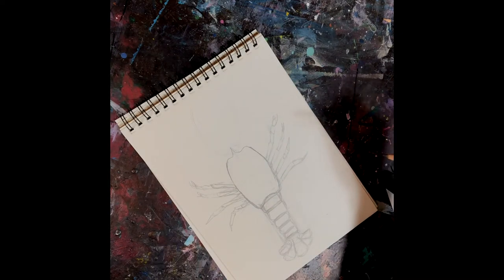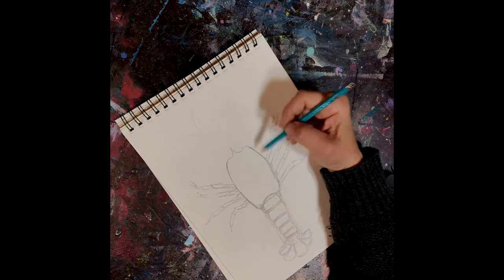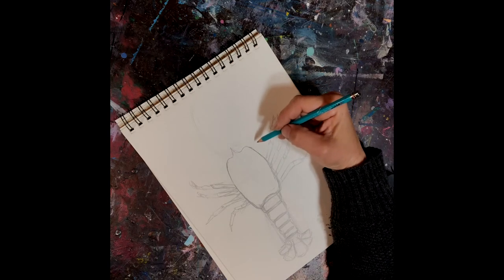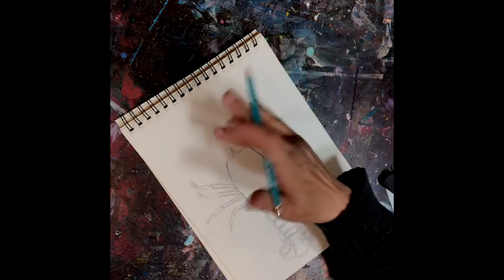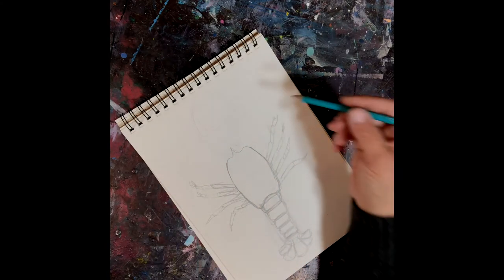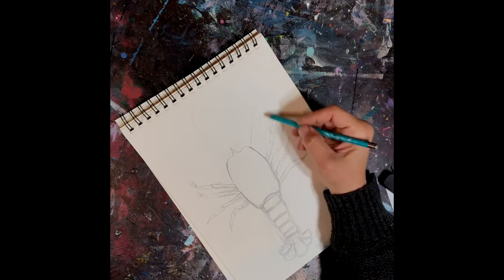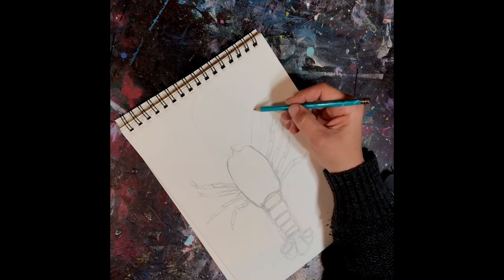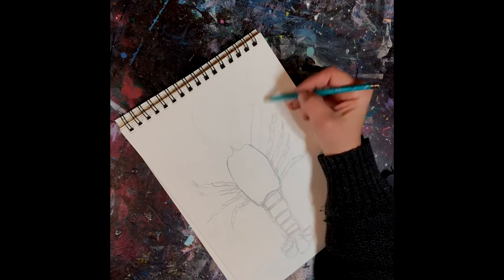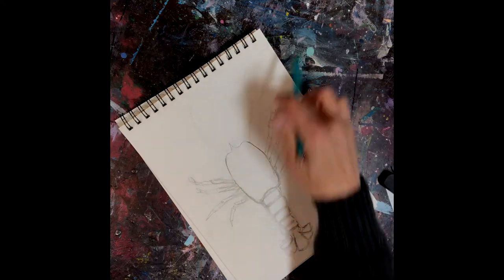Now we're going to add the big large claws. One side is going to have a crusher claw and the other side is going to have a pincher — it doesn't matter which side; the crusher could be on the left or on the right. So what we're going to do is kind of make a triangle with an oval on the top of it. This is where all the knuckles are, and this is the claw.